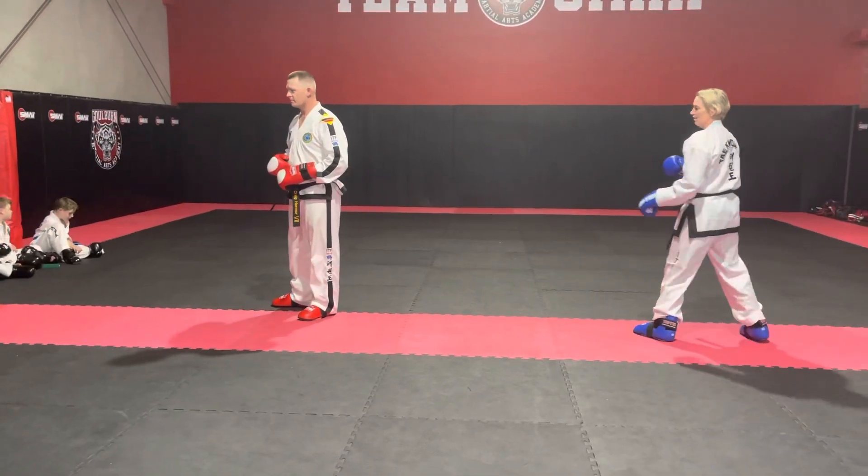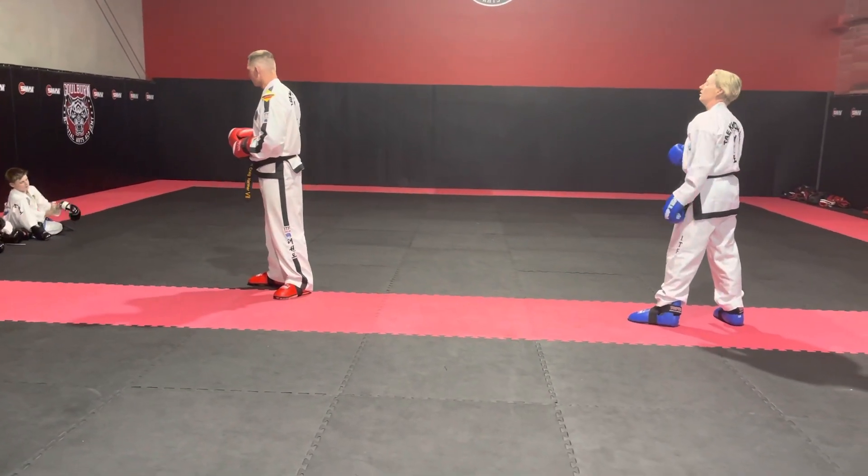Any questions on that? You boys know what you're doing — good, because I'm not going to show you again.